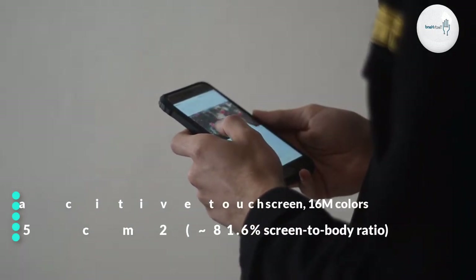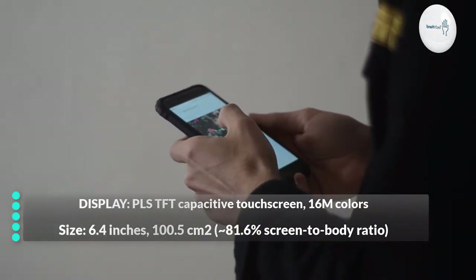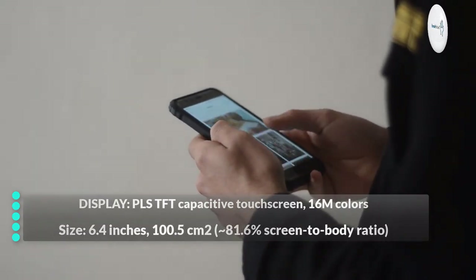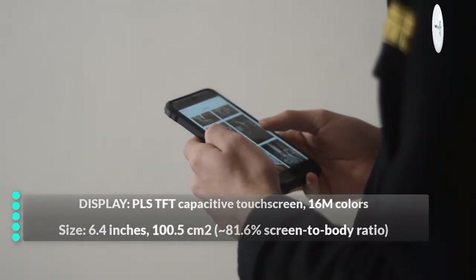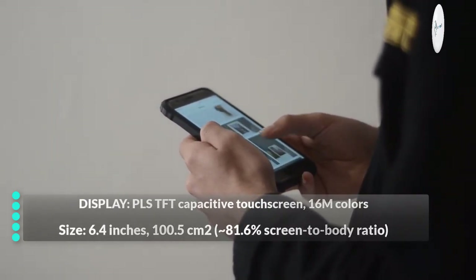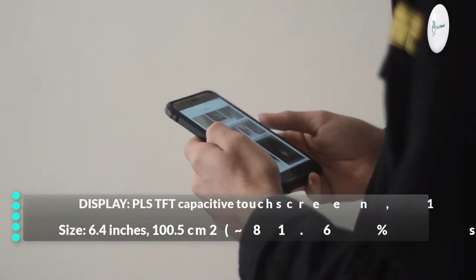Display: PLS TFT Capacitive Touchscreen, 60 million colors. Size: 6.4 inches, 100.5 cm square, 81.6% Screen-to-Body Ratio.